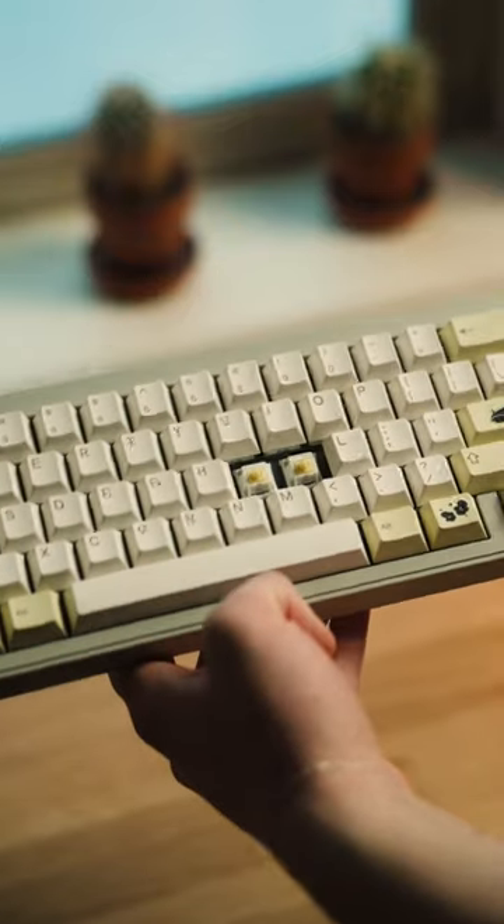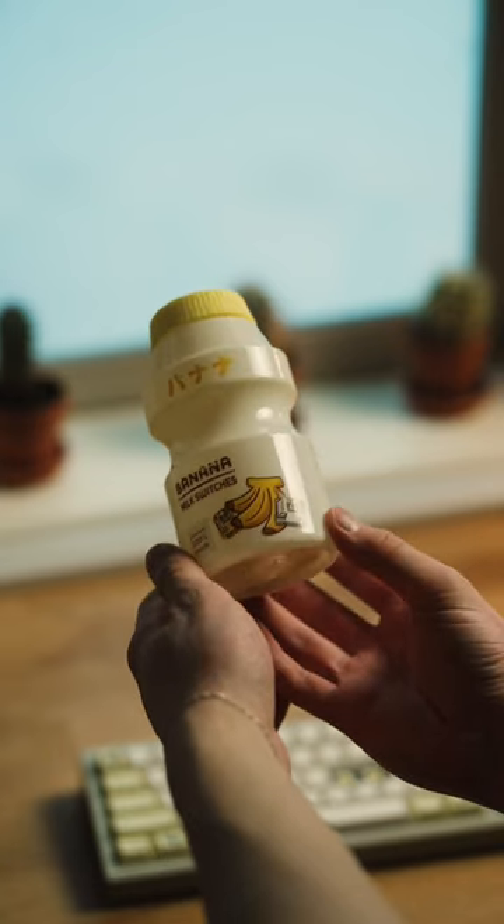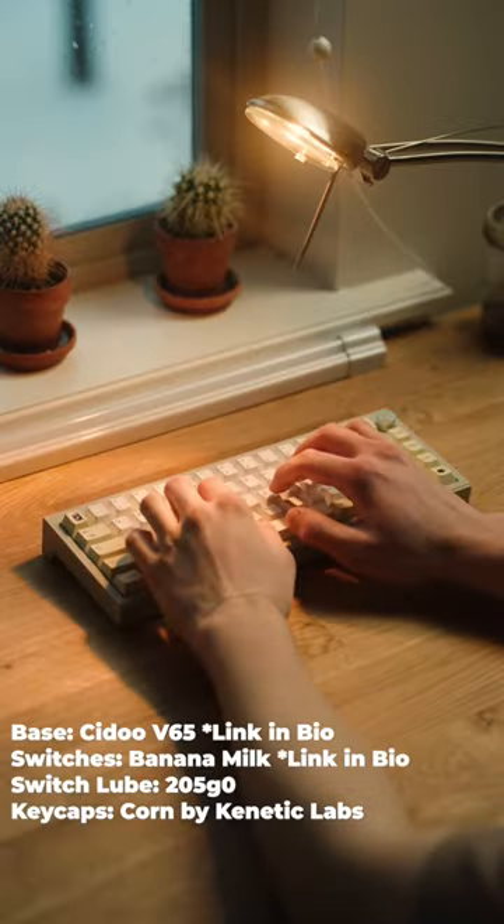I'm also using these awesome banana milk switches which come in this cute little Korean styled banana milk bottle. And finally with everything together, this is what the board sounds like.